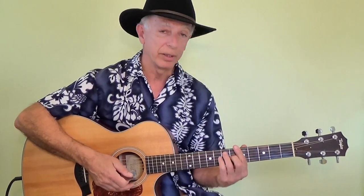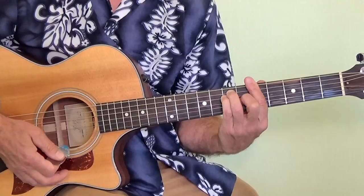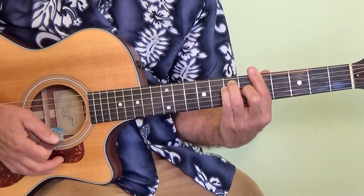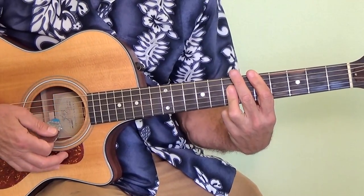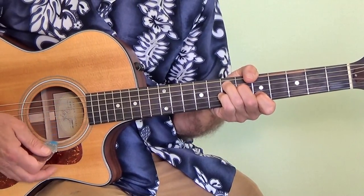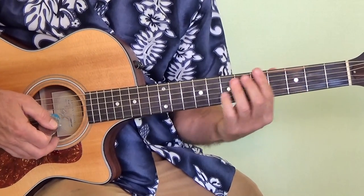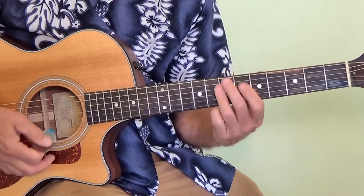We're going to look at the chords to it today and how to play it. The chords are very simple — we'll do it in the key of A. So we need an A chord, a D chord, and an E7 chord. And that's all you need — three chords to do the whole song. It's a 1-4-5 progression.